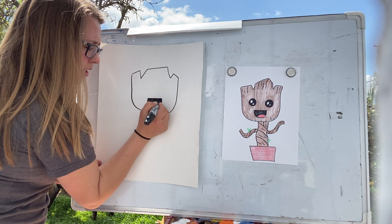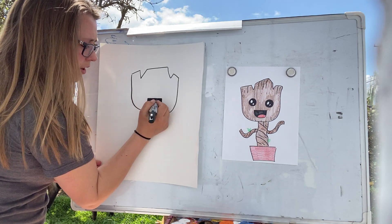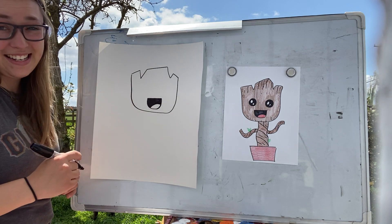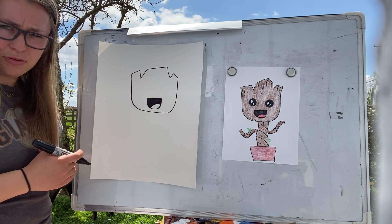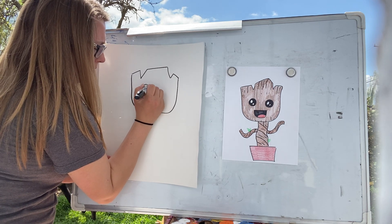I went to Disneyland a few years ago and the only thing I wanted as my souvenir was a Guardians of the Galaxy sweatshirt, and I definitely got it. I would wear it today but it's really really hot, so I'm not going to — but maybe I'll bring it on another day.